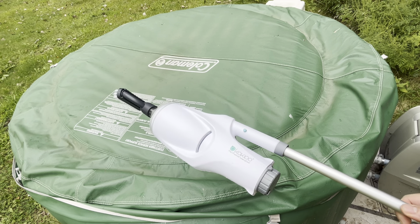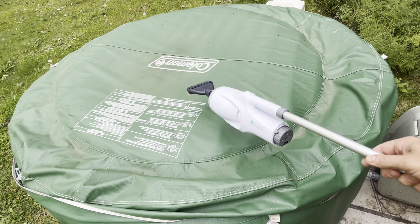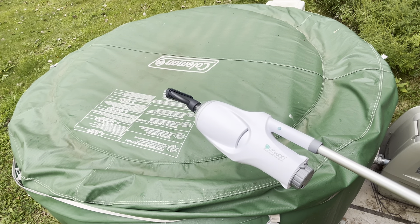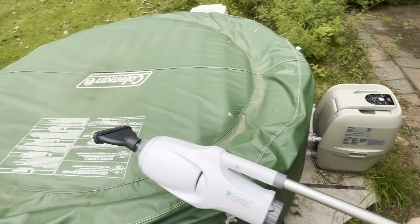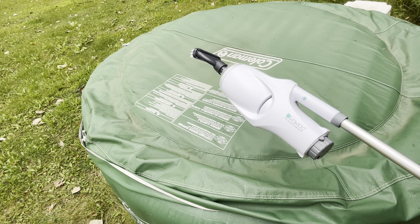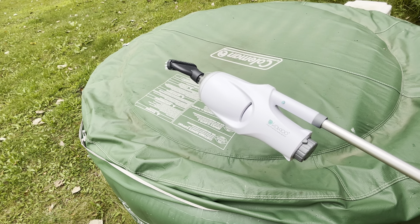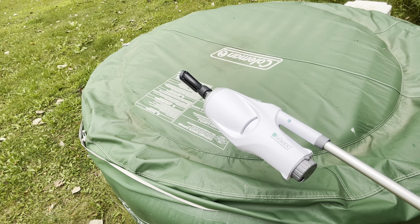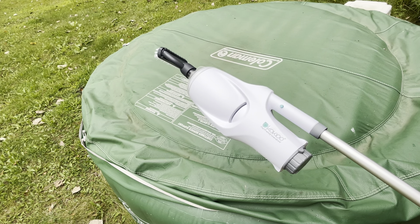I bought this at the beginning of the summer because it's really hard to vacuum the bottom of this pool. I've tried the things that hook up to the filters — those pipe pumps — and those just don't work. I originally had an Index that I had for many years, but the battery died and it was impossible to change the battery in it, so I went out and bought this one.